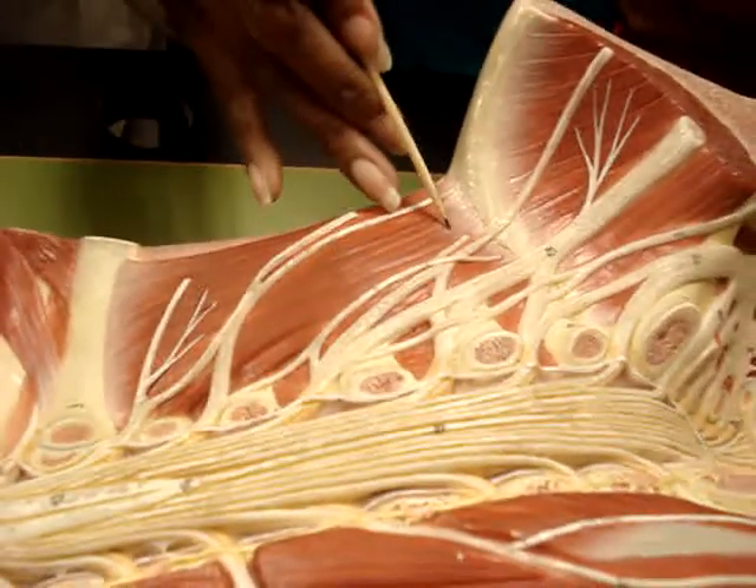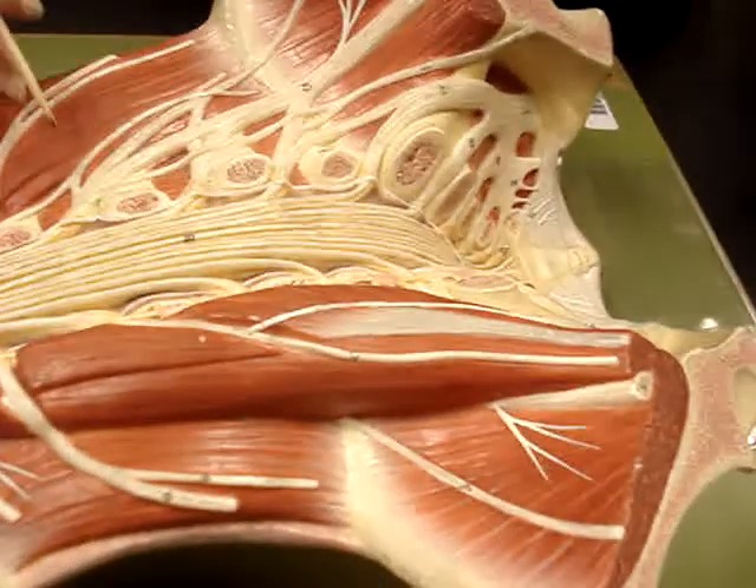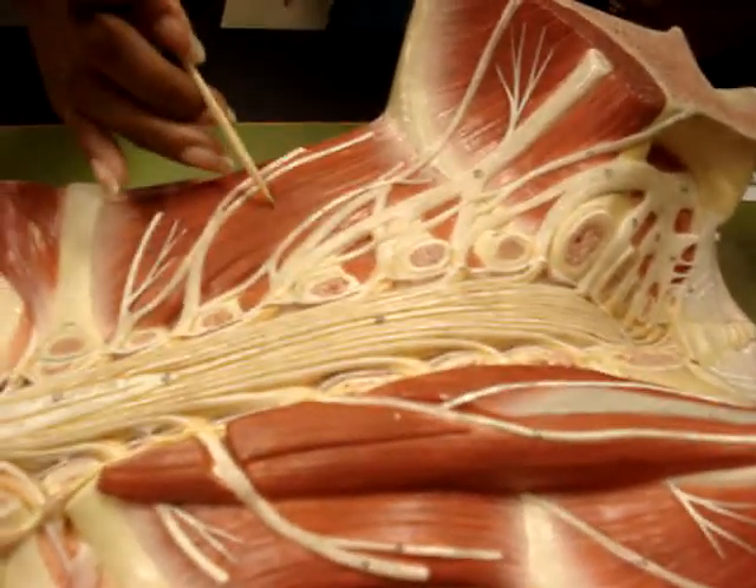Same thing — it's just shorter. See over here is longer, over here is shorter. And over here is sitting on the muscle, and this one is not.